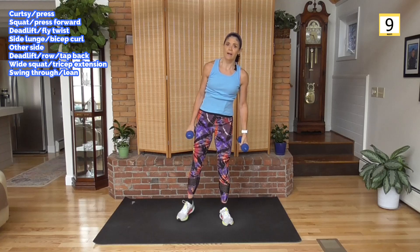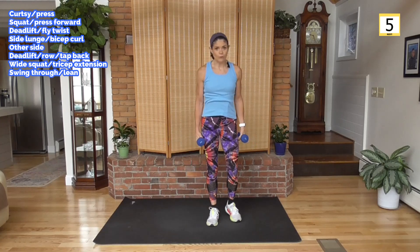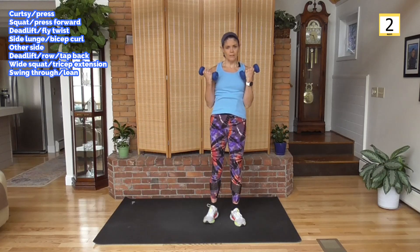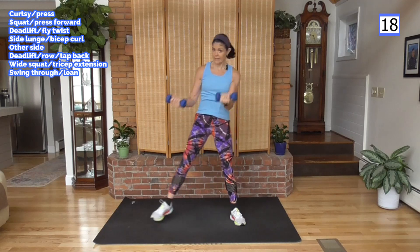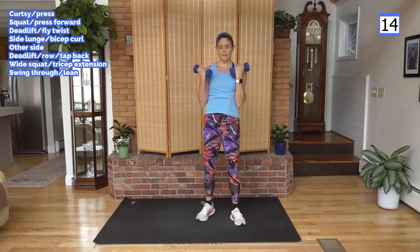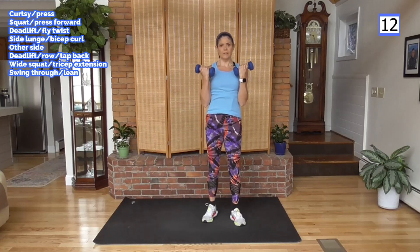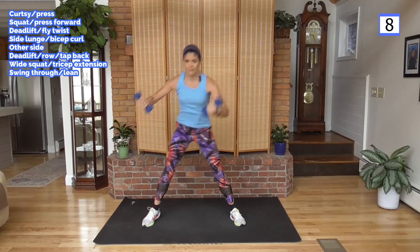And rest. Into a side lunge — I'm going to start stepping to your right. Claws towards knee, come up with a curl. If you need to take the bend out, over and up. Stay on that side, get low if you can. Push through the toe, come up and squeeze those glutes. Keep those elbows into your waist — no flying around. Control it.